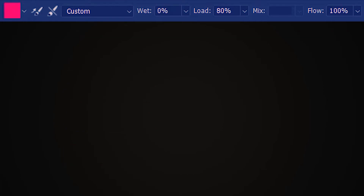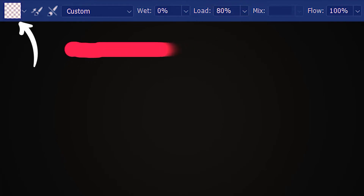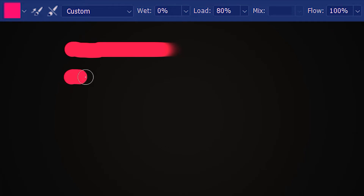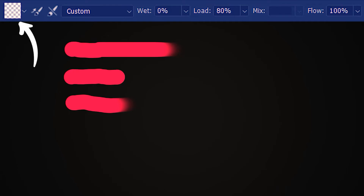I'm going to draw with 80% load and it has run out of paint — so if I try to draw, we have nothing. I'm going to load the brush again, but this time stop way before it runs out. The paint still hasn't run out, meaning the brush is still red. So if I go again, it's going to paint with the rest of the paint. And now the brush is empty.